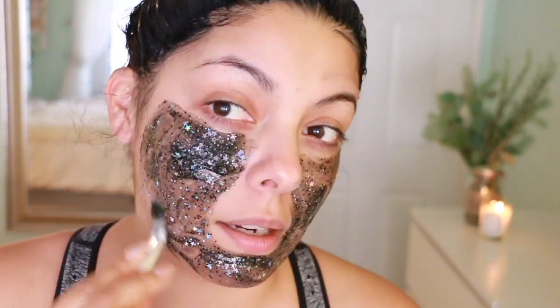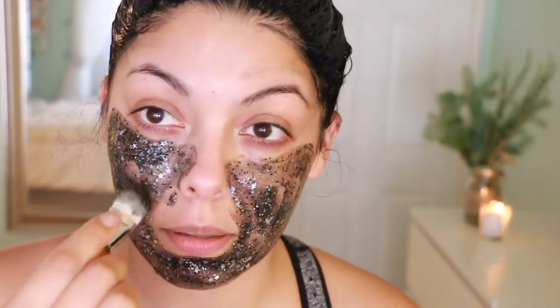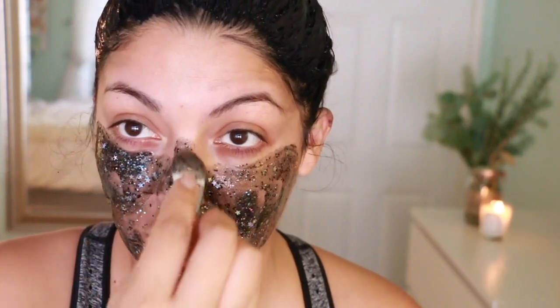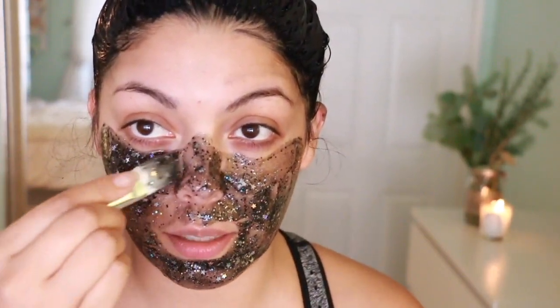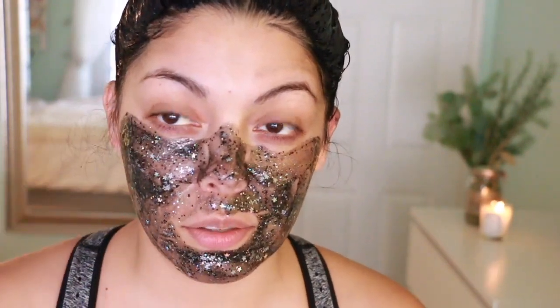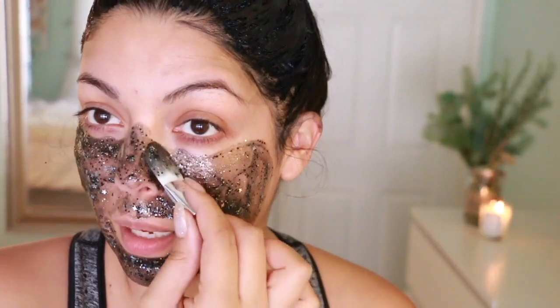It says to avoid your hairline and your eyebrows. I can totally feel the scratchiness of the thick glitter, so I could have honestly done without so many of the stars — but I mean, it's really pretty, so I get it.